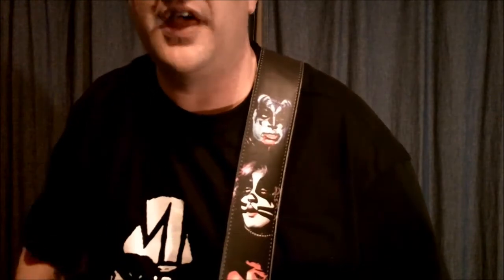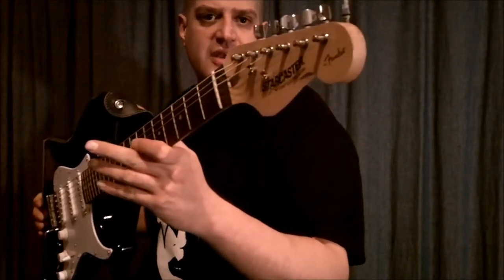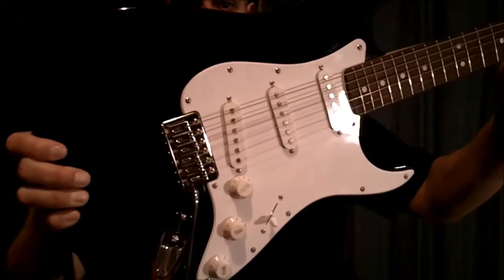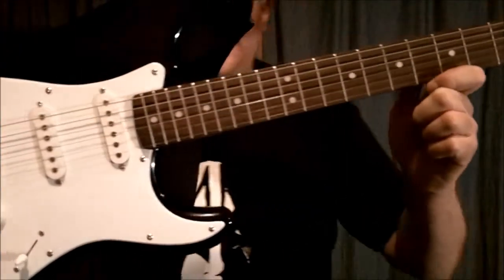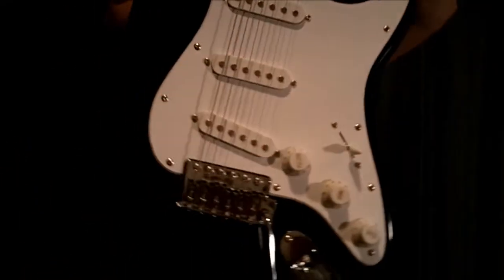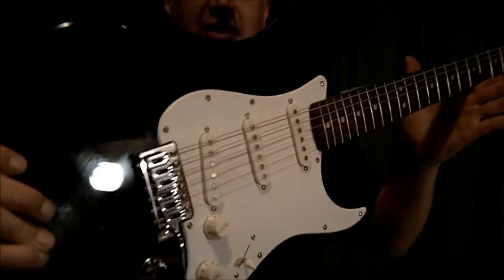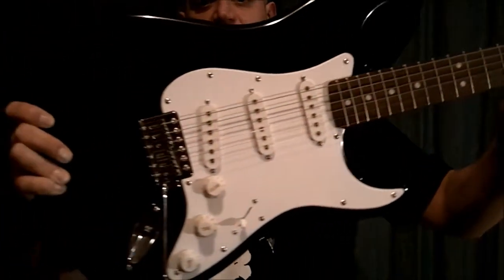The first thing I'm going to show on each guitar is the strap. This strap is the Kiss Alive 2 strap from MusiciansFriend.com — a leather strap, real heavy duty, with each of the members on it. Now the guitar: this is the first electric guitar, or any guitar for that matter, that I bought. It's a Fender Star Caster Strat. I paid $129 at Best Buy — it was $179 but came with an amplifier and everything you need to get started. It's got a whammy bar, as Ace would say, a wang bar.